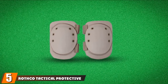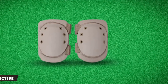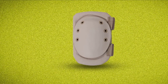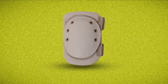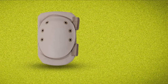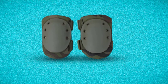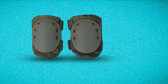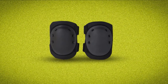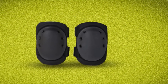The number five position is held by the Rothko Tactical Protective Knee Pads, a one-size-fits-all gear that works great for playing airsoft, paintball, mountain climbing, and other extreme sports. This knee pad features a non-slip rubber cap ideal for crawling through different surfaces and scaling rough, uneven terrain such as mountain sides or artificial rock walls, as the rubber caps prevent slipping. The 0.5-inch foam padding provides comfort, and even after wearing the knee pads for an extended period, I barely felt any stress on my knees.